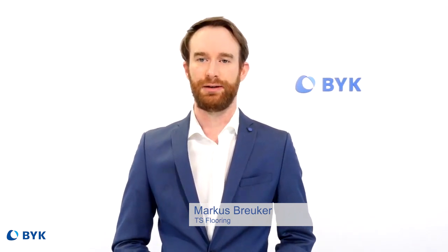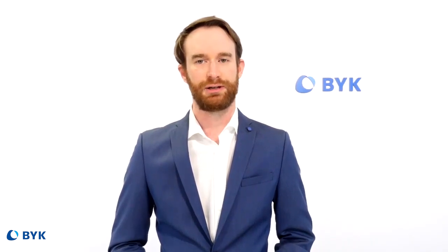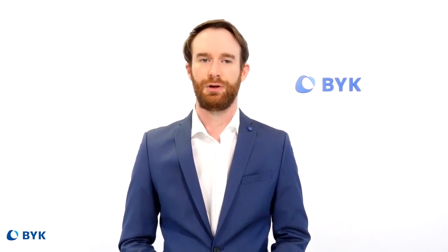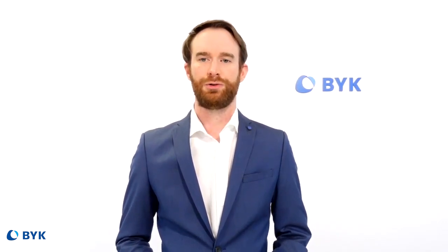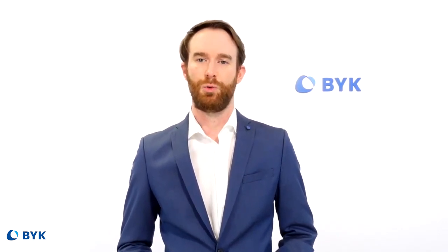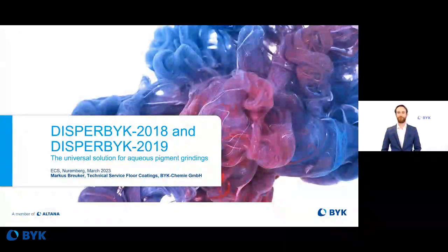Welcome to the presentation of our new wetting and dispersing additives, DISPERBYK 2018 and DISPERBYK 2019. My name is Markus Brojka and I'm working in the technical service for floor coatings at BYK. Today I will present how these wetting and dispersing additives work and what we can improve with them in your paint formulation.